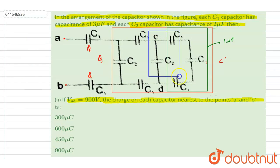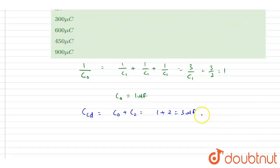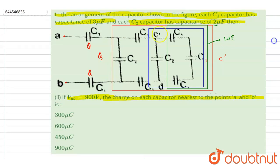Now this 3 microfarad equivalent is connected with C1 and C1 in series. This 3 microfarad is connected with C1 and C1 in series, and C1 is again 3 microfarad. So you will write down the same expression and get the capacitance of this whole part.